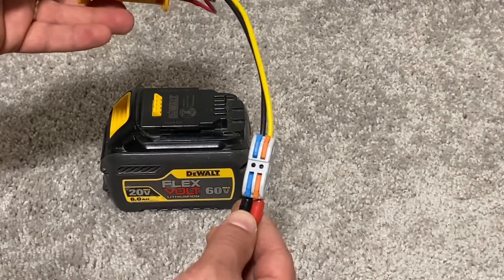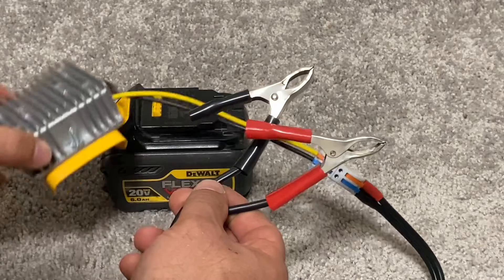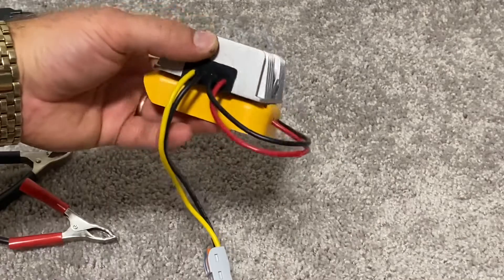Using this connector, I hooked up a cable with clamps, which I can use to charge a car battery in case it discharges, so I don't have to jump start it from another car.